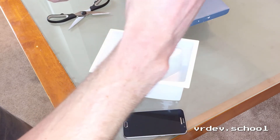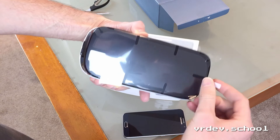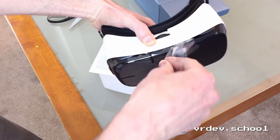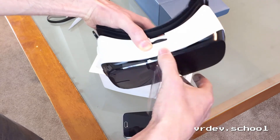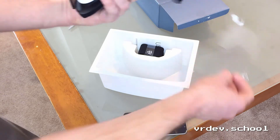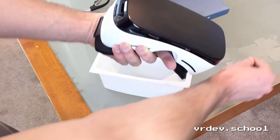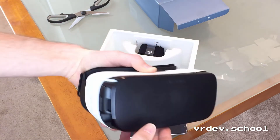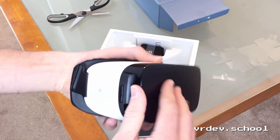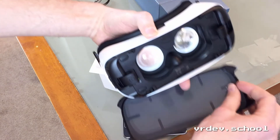You're always kind of tempted to leave it on because everything looks so nice when it's on, but as soon as you take it off it's going to get fingerprints all over it. There's a plate on here which I think comes off — yeah, so that just comes off, and there's another piece of plastic on the inside.